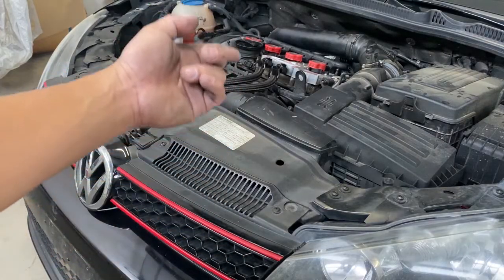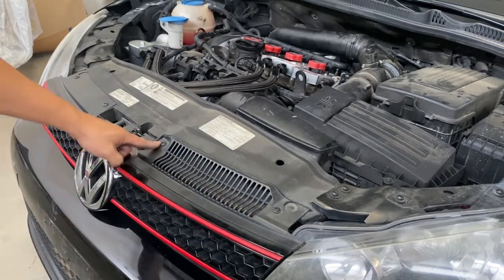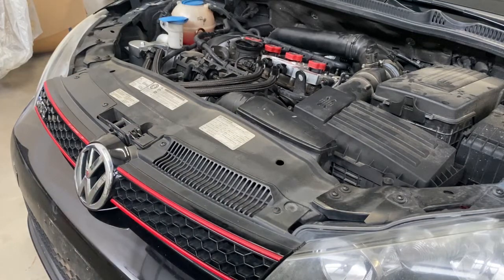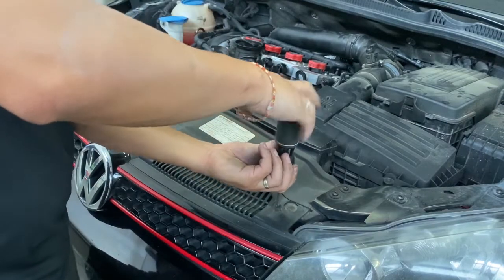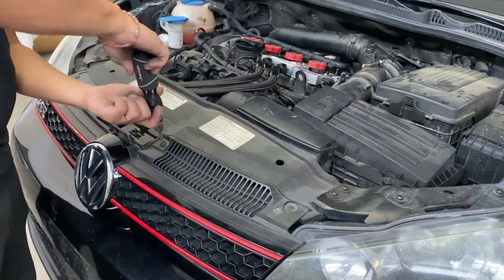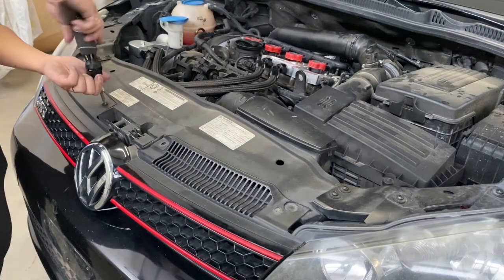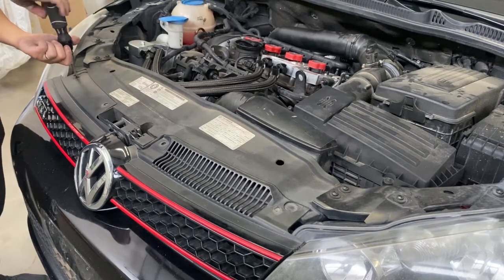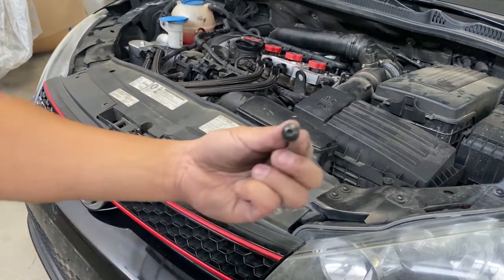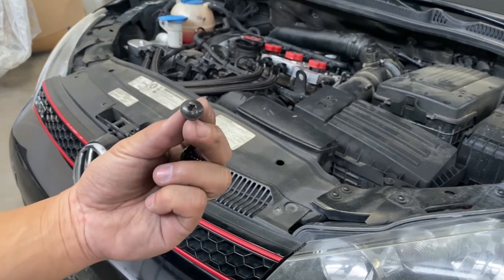Now we're on top of the bumper. What we did is lift up the hood first, and when you lift up the hood, there's this grille right here — you're going to go ahead and take off these bolts right here. Again, that's going to be T20 bolts, so it's the same tool you're going to be utilizing over and over again on this car. It makes it really easy to take apart this front bumper. So it's going to be one, two, three, and last but not least, this one right here — a little star-looking bolt right there.